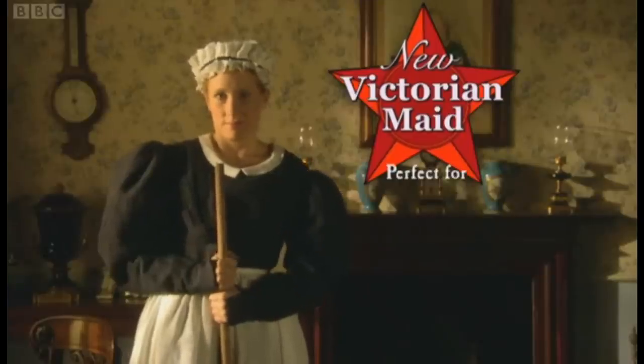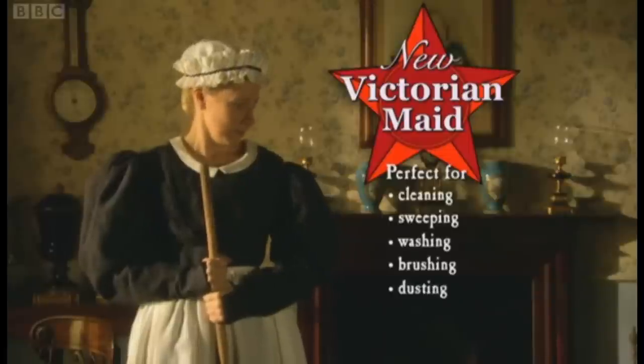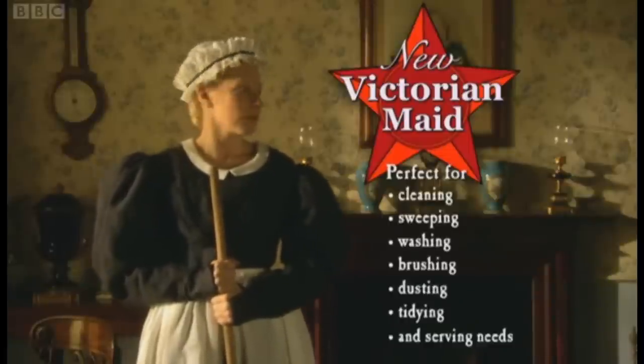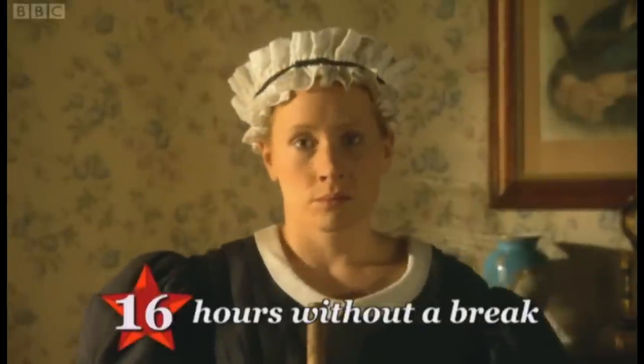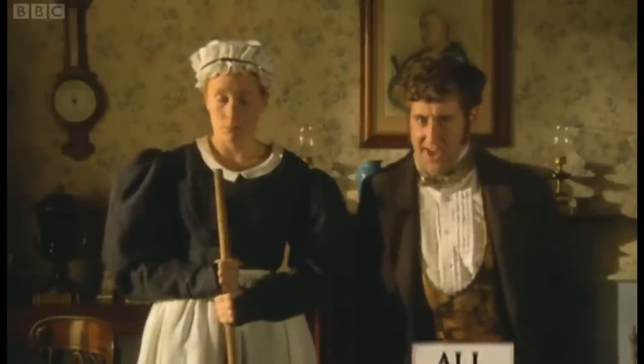New Victorian Made is perfect for all your cleaning, sweeping, washing, brushing, dusting, tidying and serving needs. And what's more, it works for 16 solid hours without needing a break — or at least without getting a break.